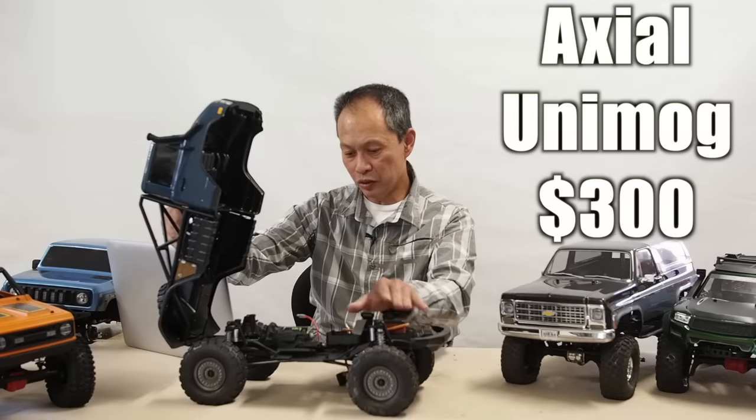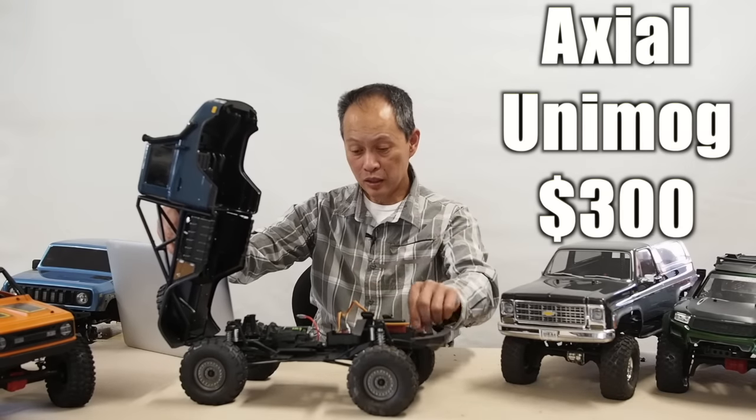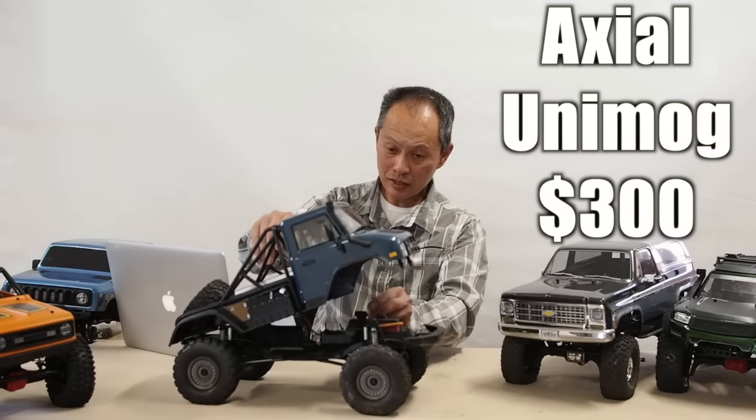We just have a cheap servo and cheap motor on it right now, but it's performing quite well. So bravo Axial for coming out with this.